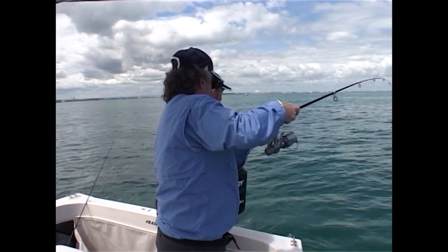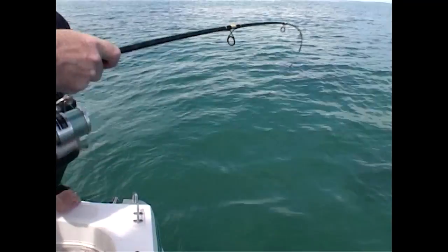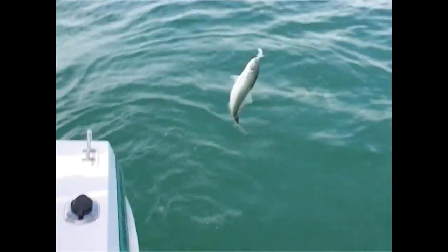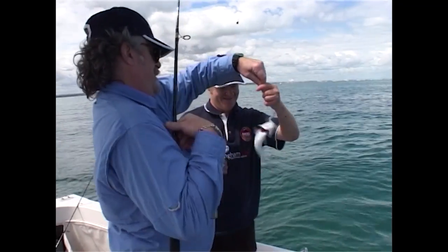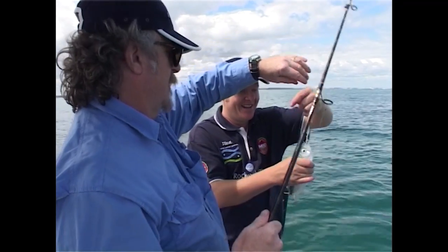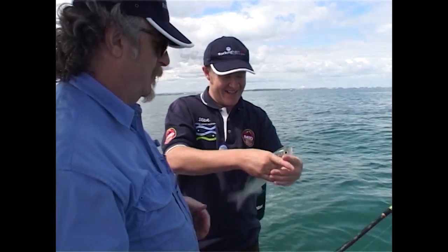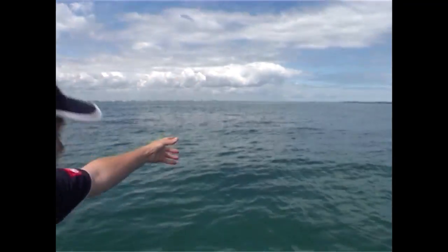Okay Steve what is it? It's a herring — it's a good one too, it's a big one! Is there anything that's not going to spike me today? I'm a pin cushion. How's that for a herring eh? That's a ripper — he's gone.